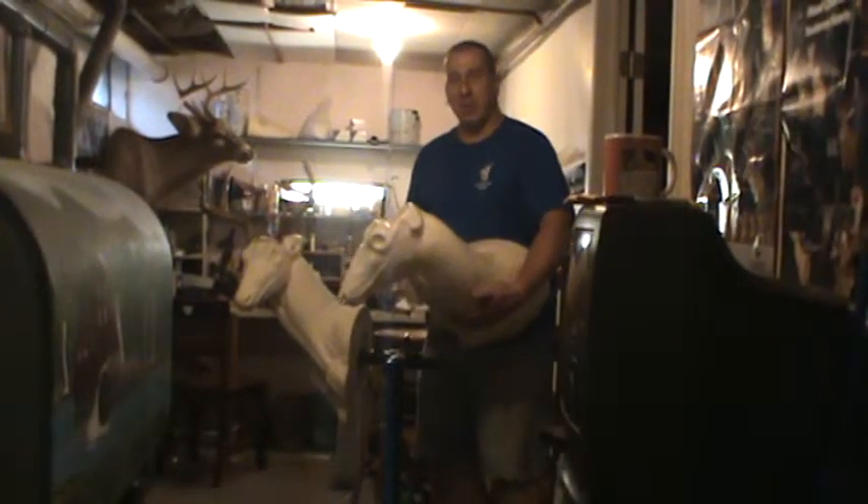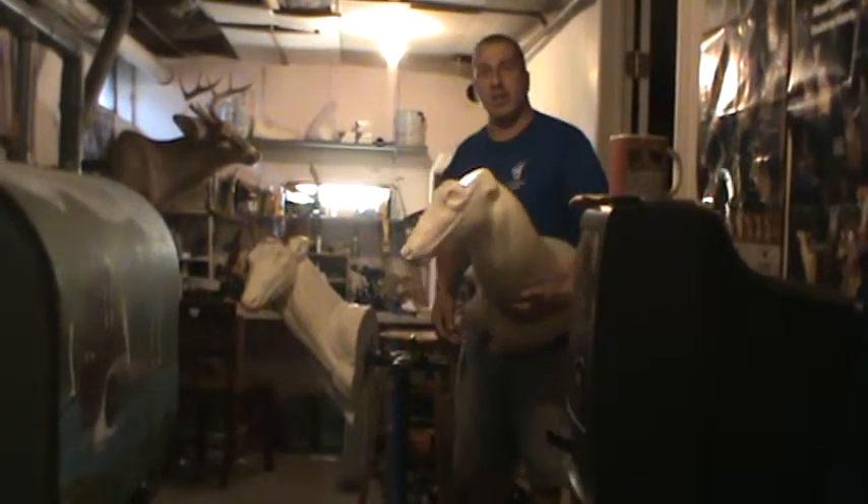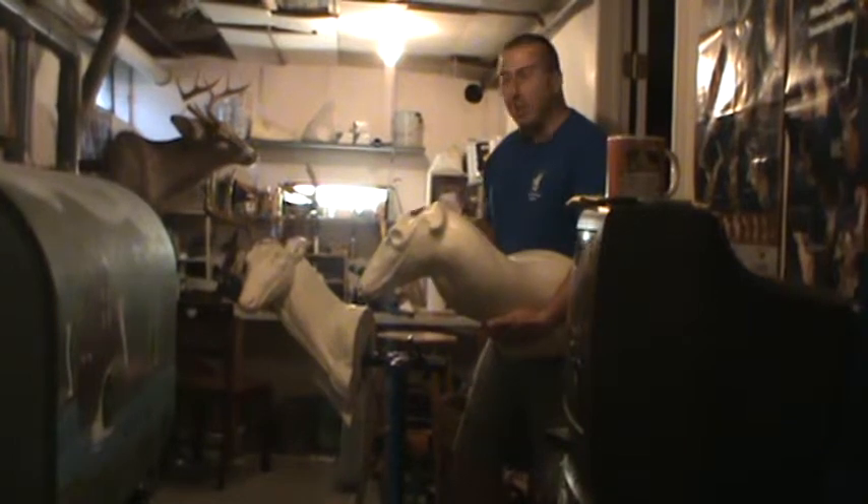Hi, this is Nick Glorioso, Glorioso Wildlife Mouse Taxidary, Granville, New York. Today, welcome to another new and exciting episode. Today, we're going to be doing some fighting bucks.